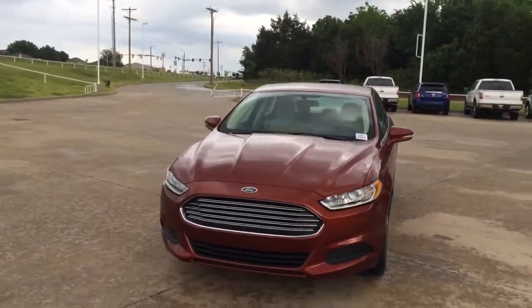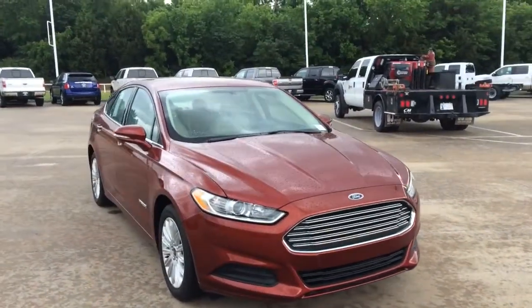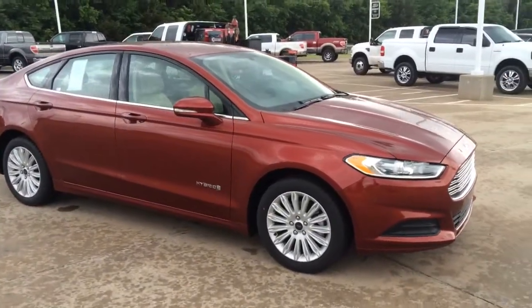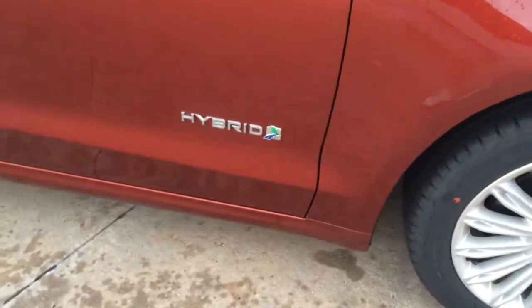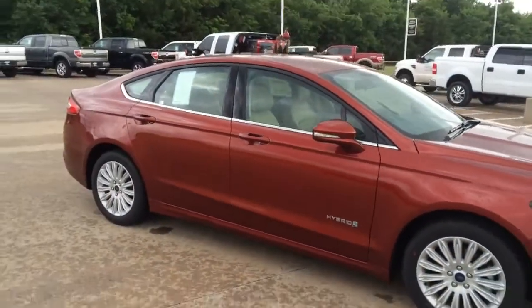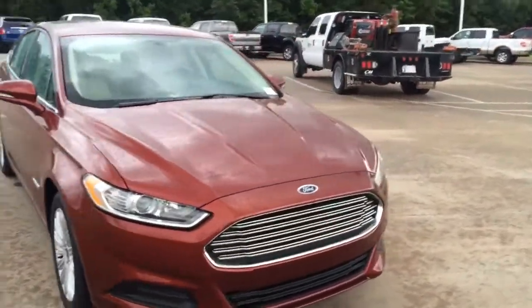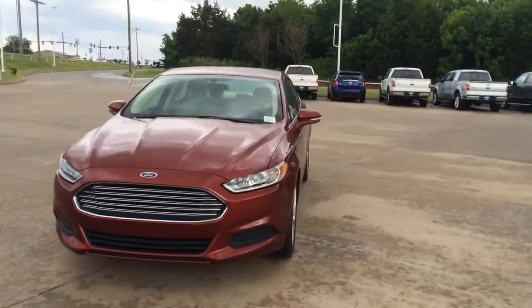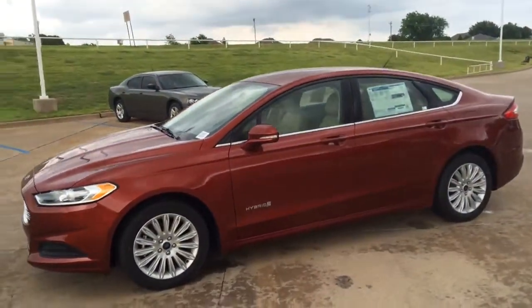I just got it in, so I wanted to send you this video in high quality here in Sunset with the Dune interior. I'll show you here in a second and kind of show you some of the features that this thing has. It is a hybrid, got the nice wheels on this thing. It's an SE hybrid, so you'll get your halogen headlamps, chrome grille — kind of an aggressive look for a midsize sedan.